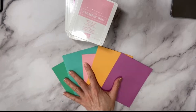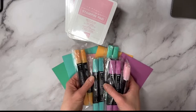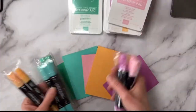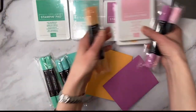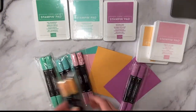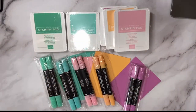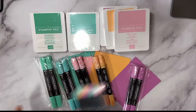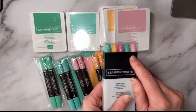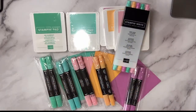I also ordered the coordinating Stampin' Blends — Shy Shamrock, Summer Splash, Petunia Pop, Pretty in Pink, and Peach Pie. If I say it 10 times I think I'll figure out the new colors! Make sure you always pick up the Stamp and Write markers too, because you can use these in place of your ink pad — they're great for inking up words or parts of a sentiment.